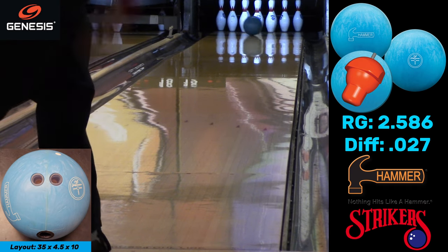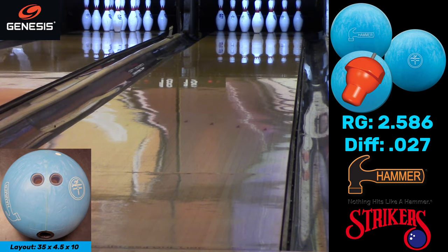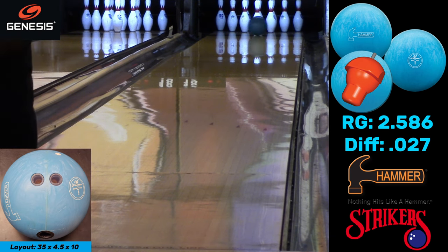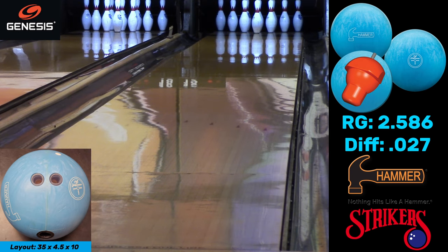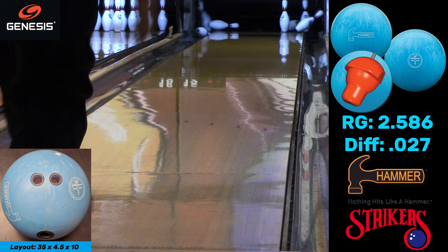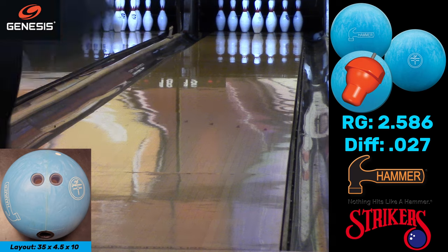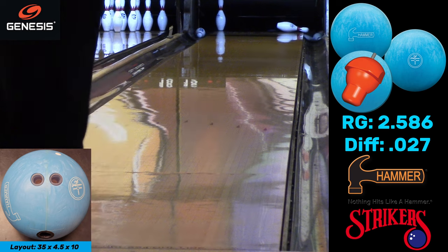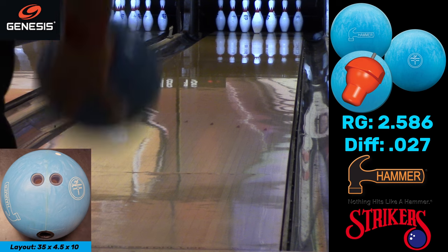Now we're moving to the left lane, which has the short pattern — the WTBA Los Angeles pattern at 36 feet. In this bowling center, which is very high friction, everything plays about two to three feet shorter than that, so imagine a 33-foot pattern — even shorter than Cheetah. I'm just rocketing the ball down the lane to carry some oil down, and you can see what the ball wants to do — it does have decent length.